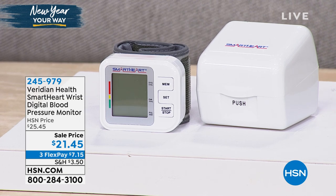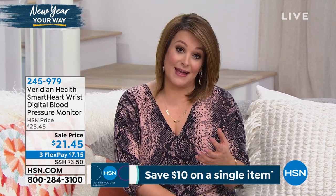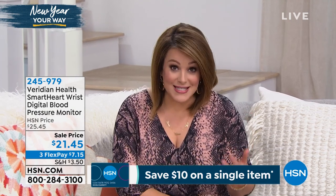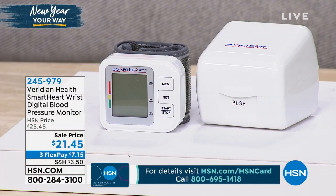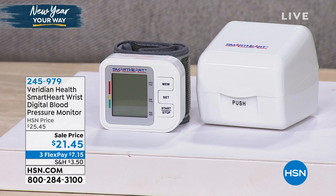How often are you taking your blood pressure? Probably not as often as you should. When you hear the statistics and read that high blood pressure is called the silent killer — because you don't have symptoms, you don't know what's going on — you're really going to appreciate this product, because now in the comfort of your home, no white coat or lab coat syndrome, you can take that blood pressure right on your wrist in an easy design.